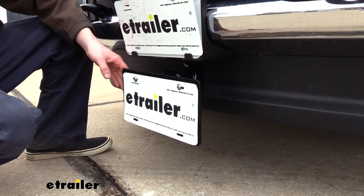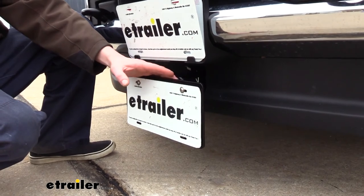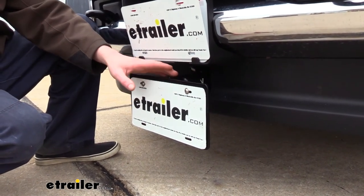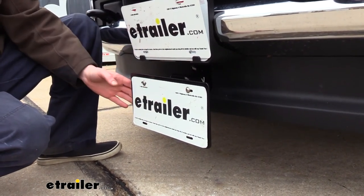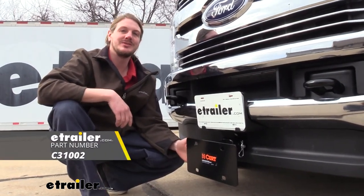To help match your vehicle, it features a black powder coat finish. That also protects the solid steel construction from any rust or corrosion, ensuring long-lasting operation. And that completes our look at Kurt's hitch-mounted license plate relocation bracket.